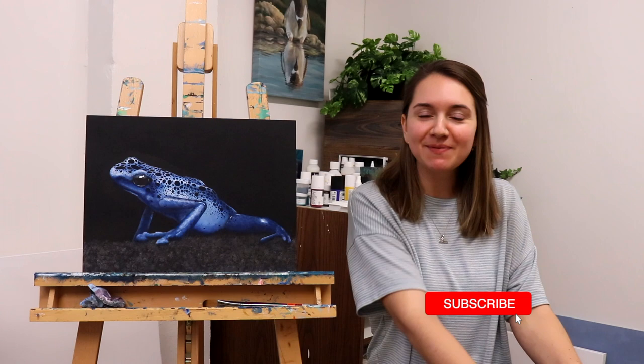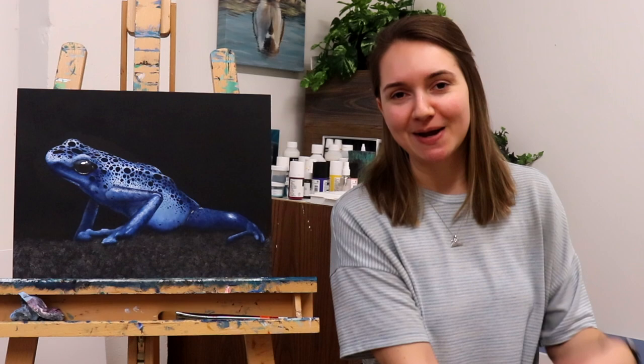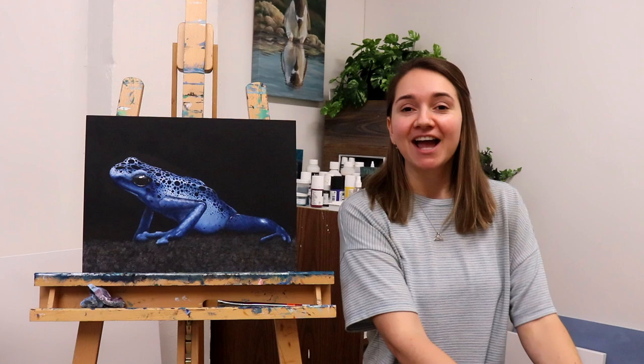Welcome to another day where we are attempting to paint 31 animals in 31 days. It is officially very likely I will probably get to 20 paintings within 31 days, not the full 31. I can't rebrand all my videos now, but that is what it is. Maybe later this year I'll go back and fill in the 11 missing animals, but we're going to try and get to 20.